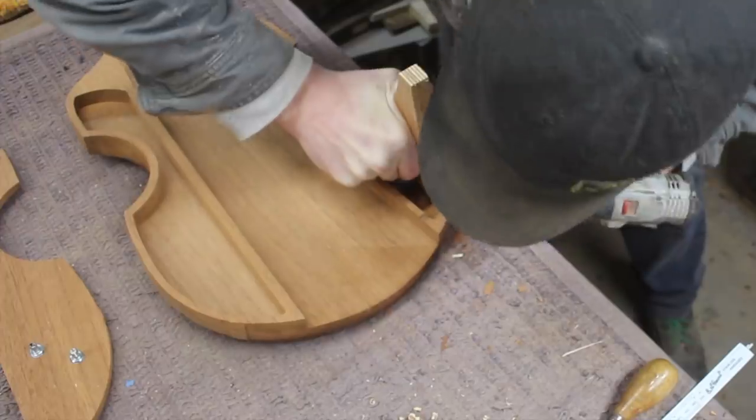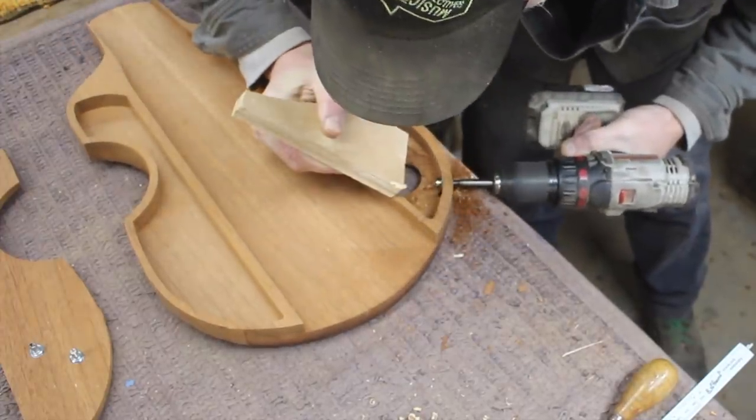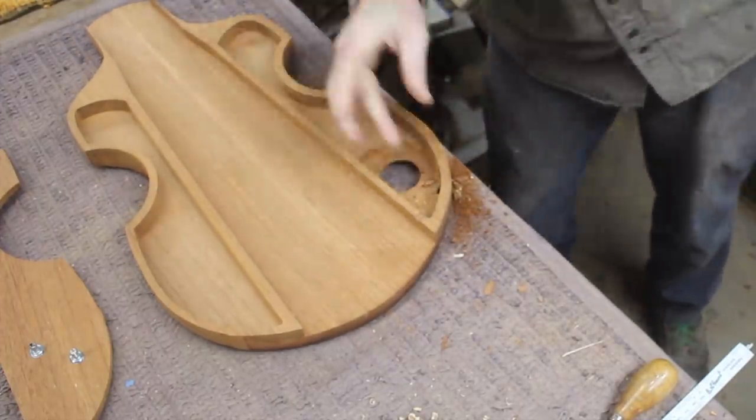I took some measurements and realized that it wasn't quite deep enough in there, so I did have to hog away a little bit of material to make room for the parts.